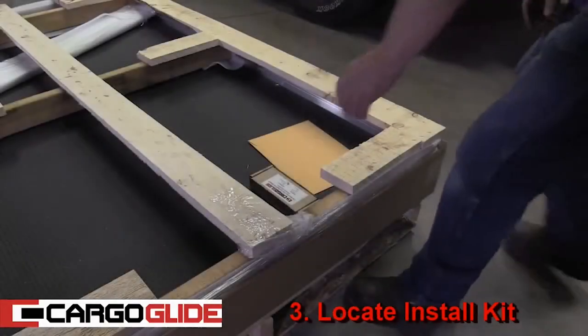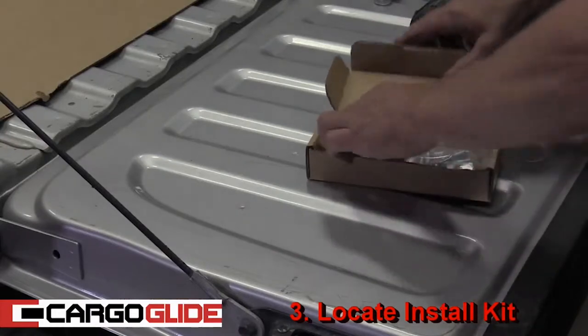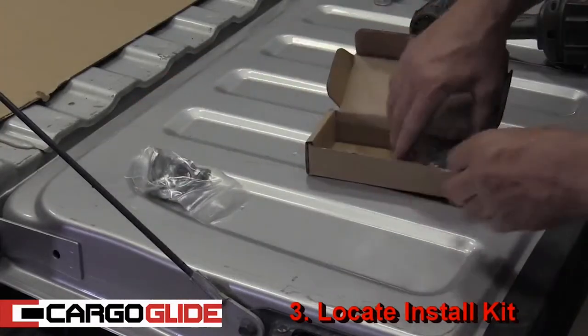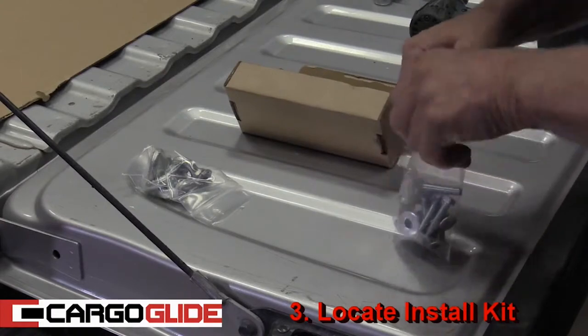Step 3: Locate install kit. You'll find two bags of hardware — one with the tie-downs, the other with the bolts, washers, plus nuts, and the plus nut installation tool.